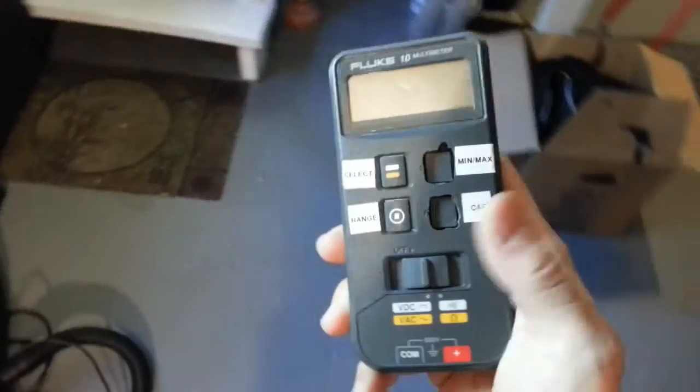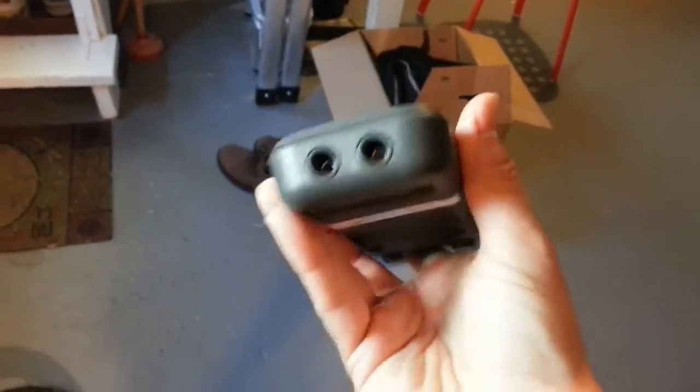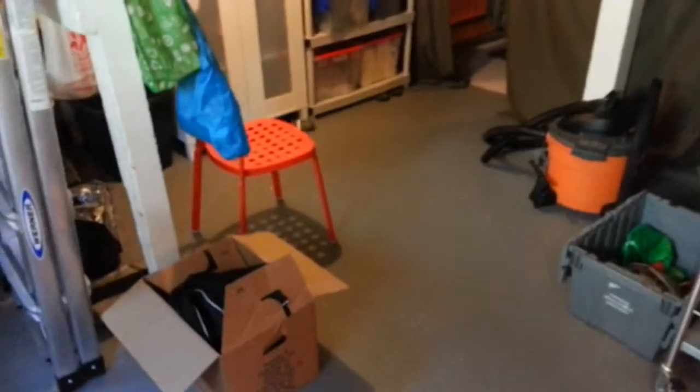Oh, look, it still works. And of course, I don't have the yellow cover for this anymore — I've never had it. Seems to be pretty tough.